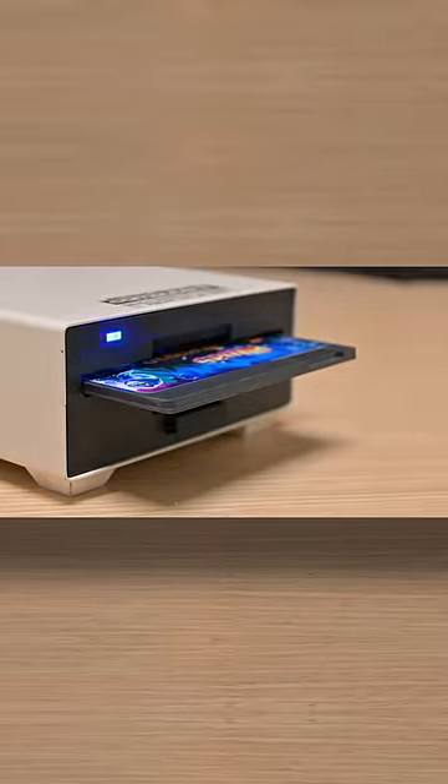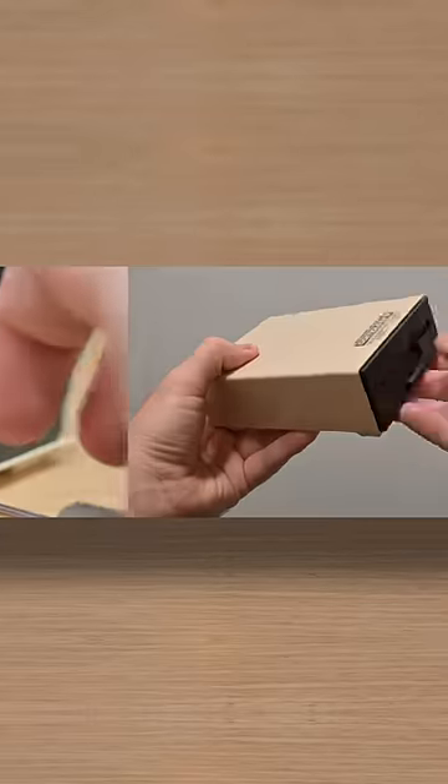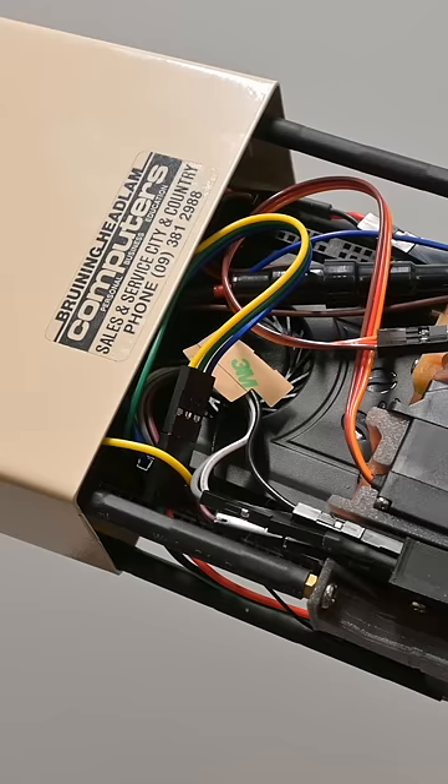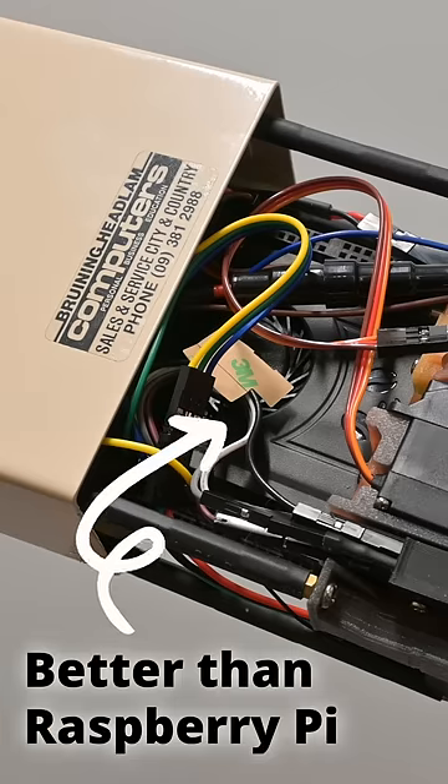You might wonder how this is possible with a Raspberry Pi-powered device. Well, if we open it up and take a look, we'll find out that it's not a Raspberry Pi at all. It's a board that's better, in my opinion, than the Raspberry Pi — it's a Latte Panda Delta.